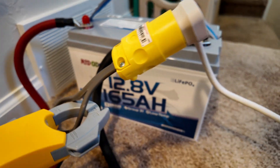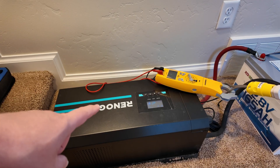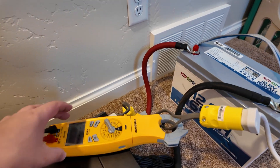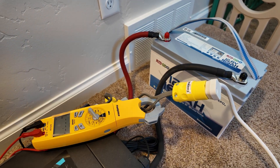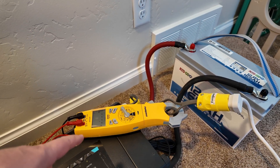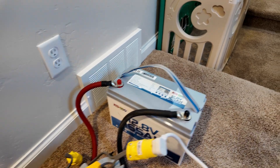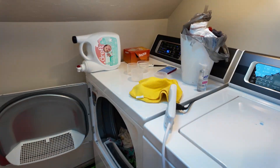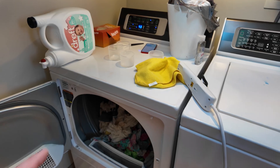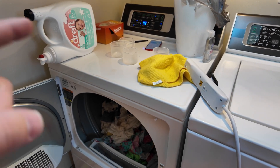We've got this Redodio 165 amp hour lithium iron phosphate battery and we're going to do heavy surge testing. This is a 3,000 watt low frequency inverter — it handles surges like a champ. I've got an amp clamp on the AC wiring; I don't have one that works with DC wires, but we'll measure the inrush and do a little math to calculate how much power is being pulled from the battery. We're going to run my gas clothes dryer with a load of heavy wet clothes in there.